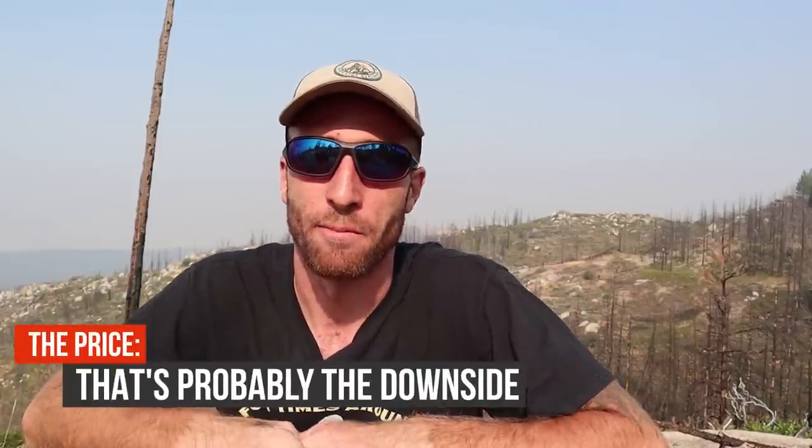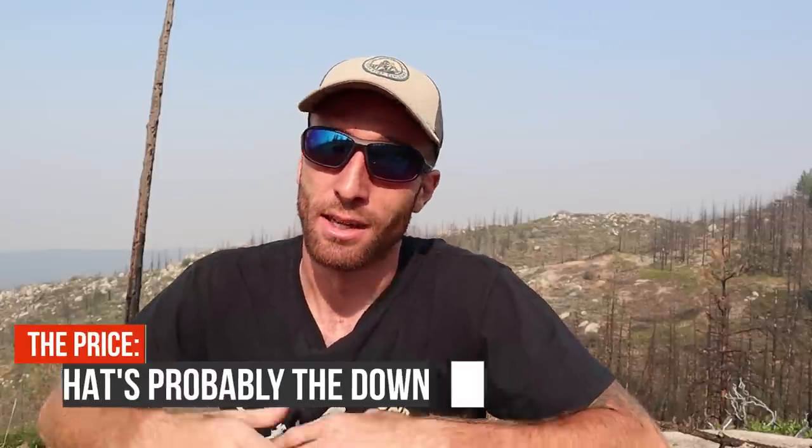I'm super happy with the Sea to Summit Comfort Plus SI sleeping pad. I wish I had something negative to say just to be fair, but I really can't think of anything. Of course there are lighter options, cheaper options, and there might even be more comfortable options — although honestly this pad is better than my bed at home. This was a perfect balance for me and it comes from a brand I have a lot of faith in with a great reputation for durability and quality. I highly recommend that if you're in the market for a sleeping pad for motorcycle camping, you at least consider this option. I'm thoroughly impressed with its performance so far, and I'll link to it down below. That's my review of the Sea to Summit Comfort Plus SI.